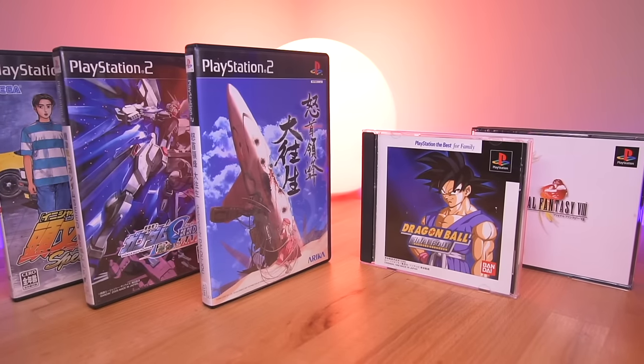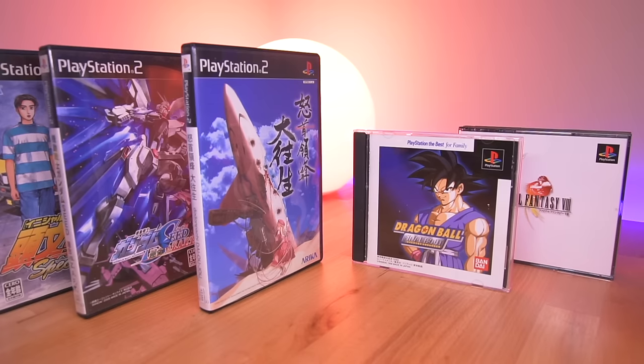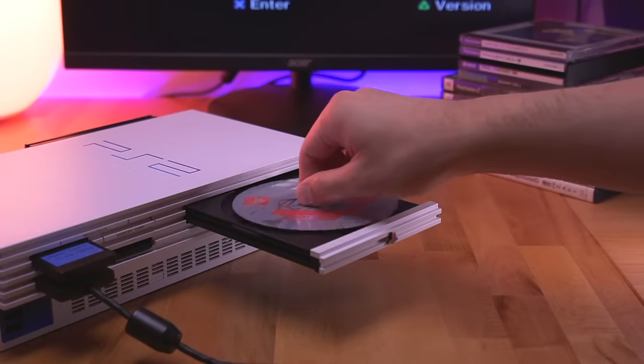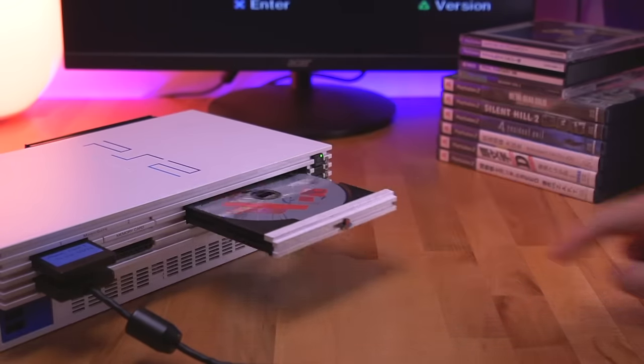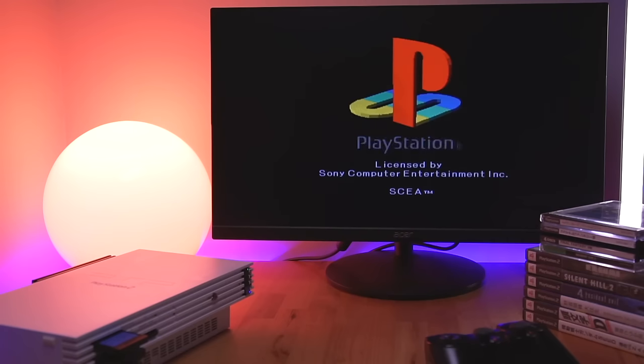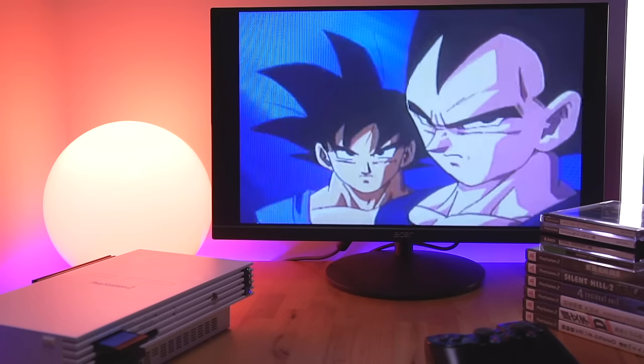You can of course also play American games and you don't need to do anything special — the mod chip auto-detects the region of the disc and plays the game accordingly. This mod chip also allows you to play imported PS1 games. In order to play a PS1 game, after inserting the disc — again, it doesn't matter the region — you need to press the reset button twice. This puts the console into PS1 mode, after which the console will load the PS1 game, again auto-detecting the region to allow the game to run.